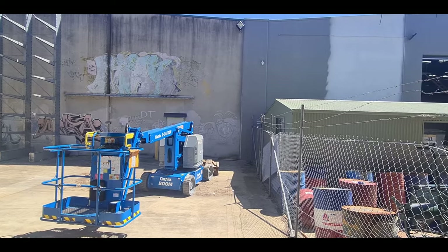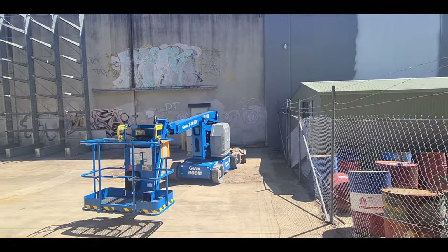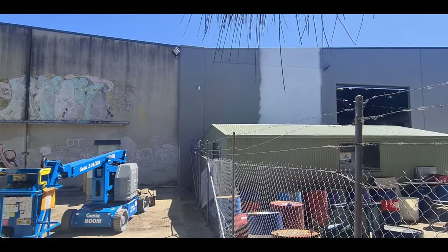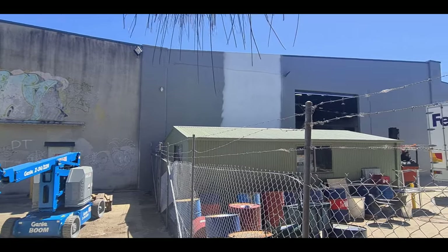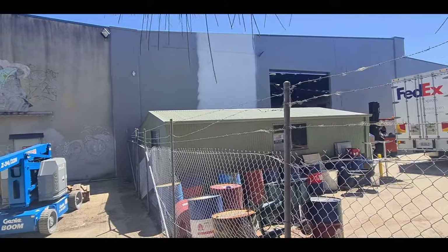Here we are at the end of this project. I'm doing the finishing touches with the boom lift - some people call it a cherry picker. There's a section above the shed that I had to paint and another one behind that corner behind the truck, and then it will be finished.